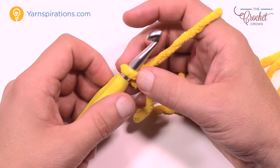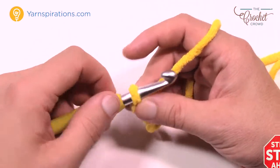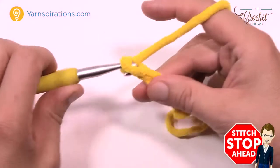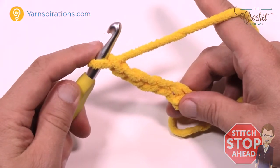Once you have your slip knot on there, I need you to chain only 16. Remember that the one on the hook never counts as one. So 1, 2, 3, 4, and 5 — go all the way to 16 and meet me back here in just a moment.